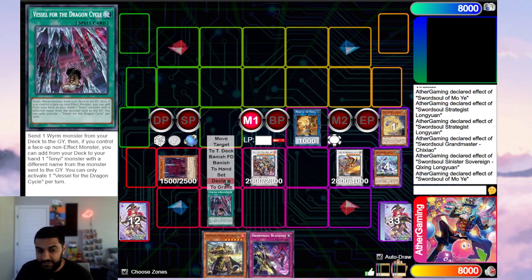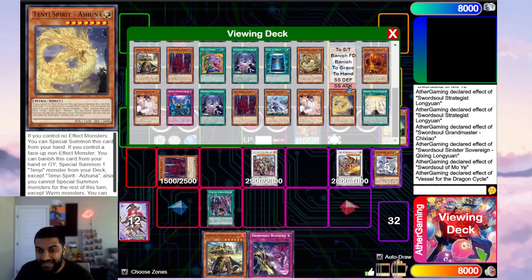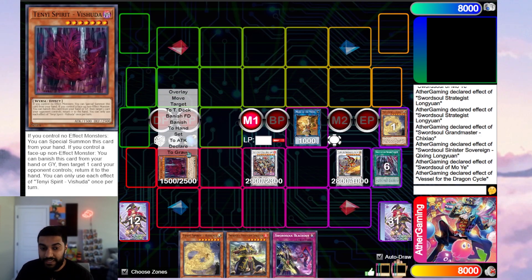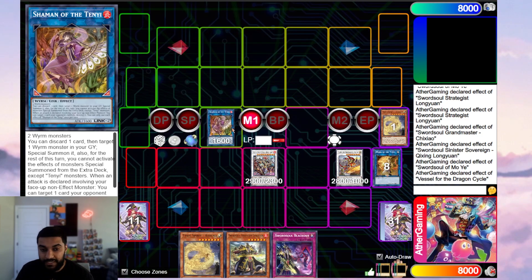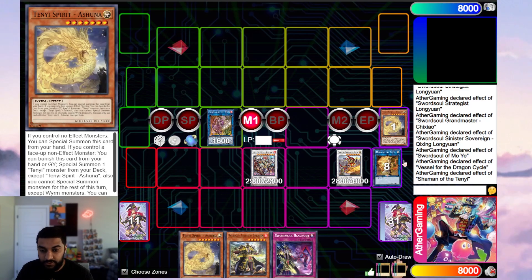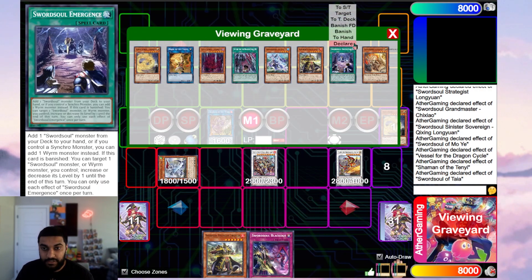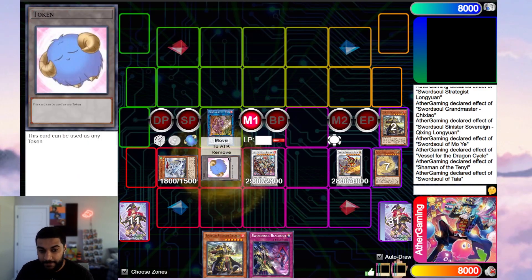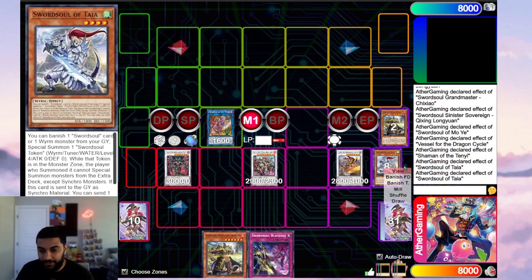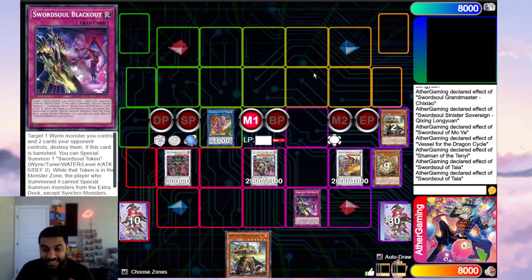We activate Vessel Dragon Cycle because we control it, dump Taya to the graveyard, and add another Ashuna to our hand. We link our monsters into Shaman of the Tenyi, then declare Shaman to discard Ashuna and reborn our Taya. We declare Taya to banish Longyuan and summon a token. From here we synchro into Draco Berserker of the Tenyi, which triggers Taya to dump Adhara to the graveyard — really good for follow-up. Then we set a card, and through Ash Blossom again we are consistently ending on these types of boards.